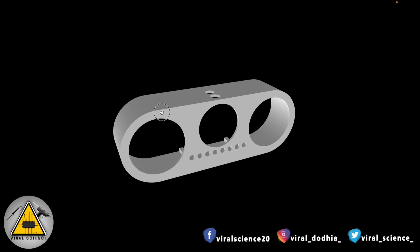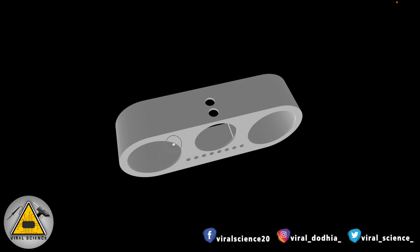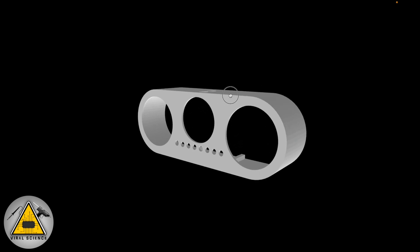I've designed the body of this speaker on TinkerCAD. I'll share all the 3D files so you can also 3D print this whole model.